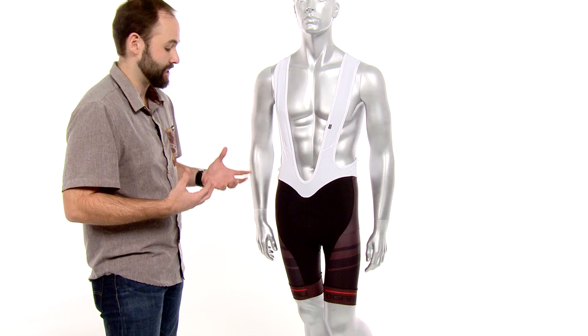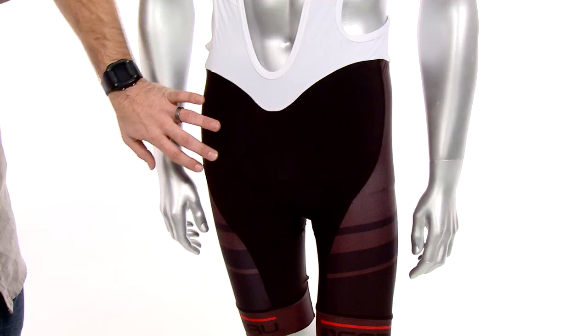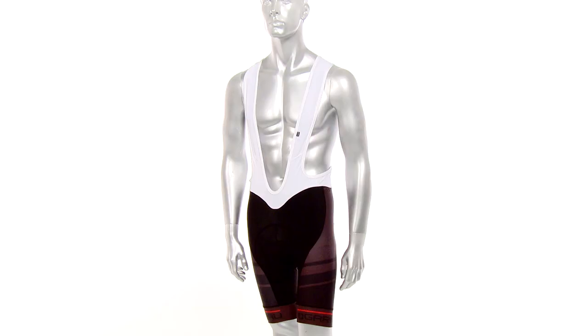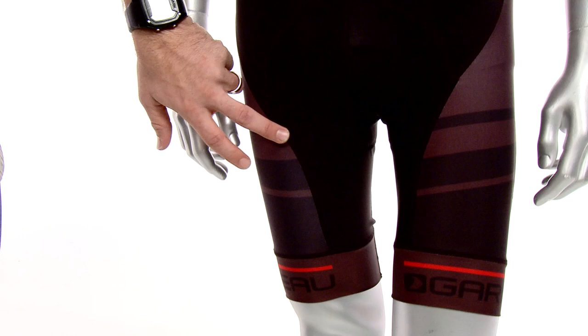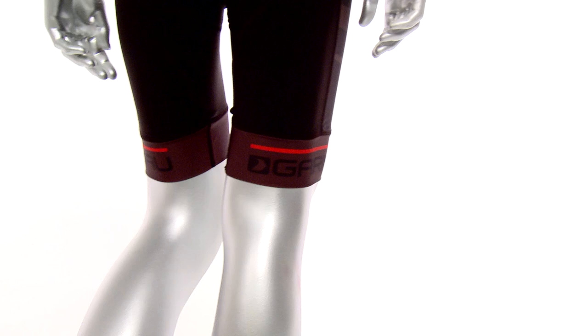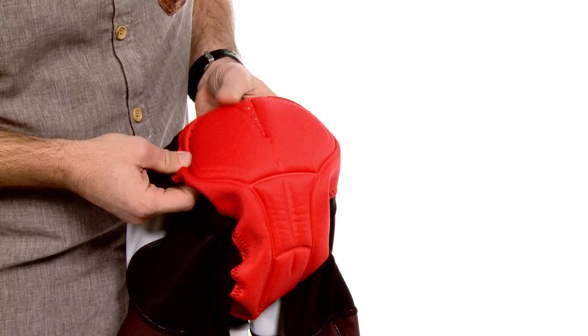Some great stories about the bib short is the material it's made out of. It's a 10-panel design so it's really compressive and really efficient — it's going to give you a really good pedal stroke. The material is made out of a combination of a lycra sport fabric and a pro plus lycra fabric. Both of these lycra materials are UPF 50+ rated, so they're going to protect you from any harmful UV rays while you're out there riding in the summer heat. It also has flat lock stitching throughout the whole garment to reduce chafing, and down here it has power leg bands that keep the piece in place while your legs are going up and down in the pedaling motion.